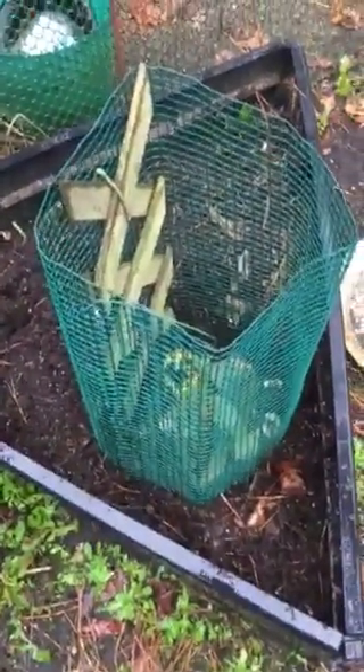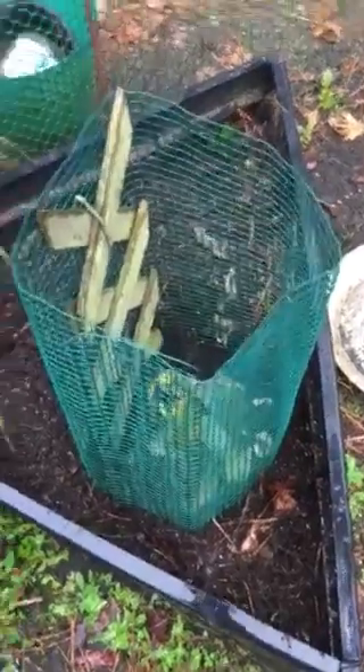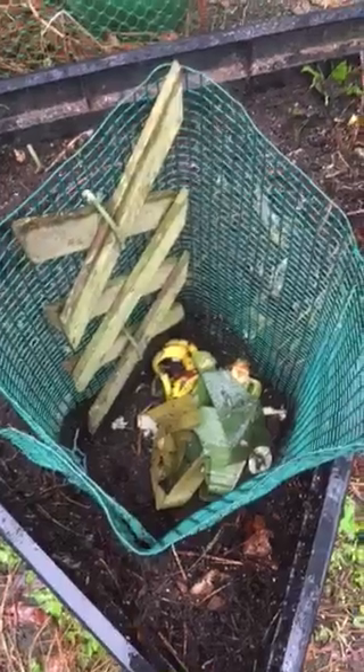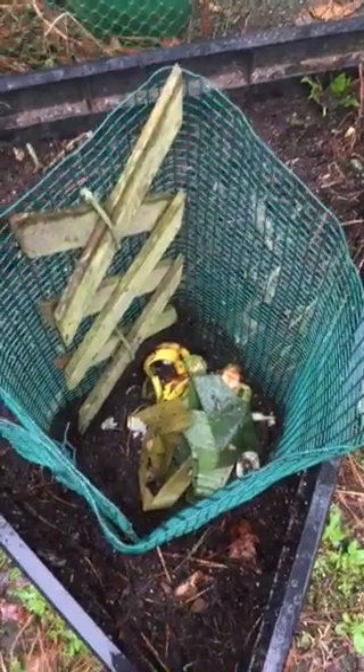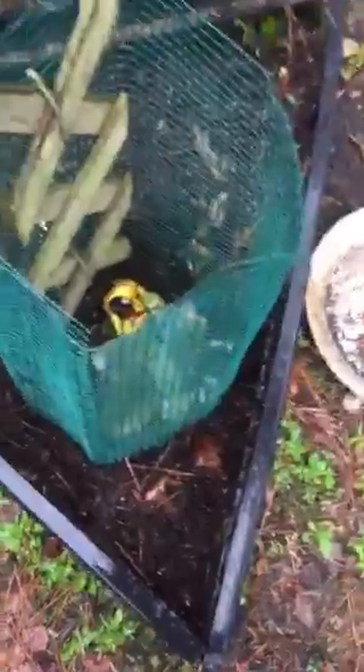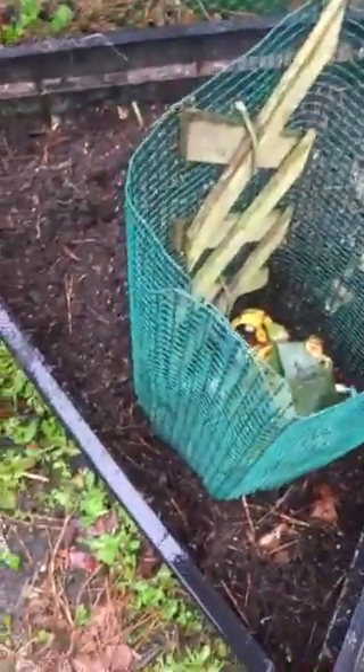Hello, I just want to share with you. I made this keyhole garden, as they call it. It's actually where I can put my food for composting. This is actually removable, so once it fills up, I will take it out and put it somewhere else.